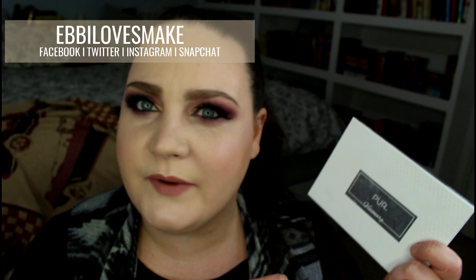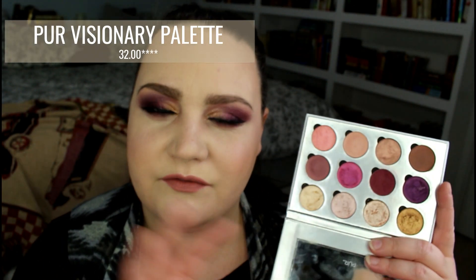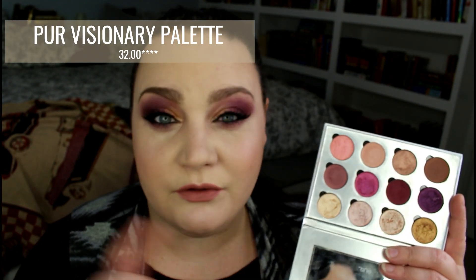Hey everybody, welcome back! Today I've got a tutorial featuring a new palette I found in Ulta called the Pure Visionary palette. This palette consists of 12 shades and retails for $12. I will be doing a more in-depth review on this palette, so definitely look for that. I thought it was really beautiful — it just caught my eye and I wanted to play around and do something more dramatic.